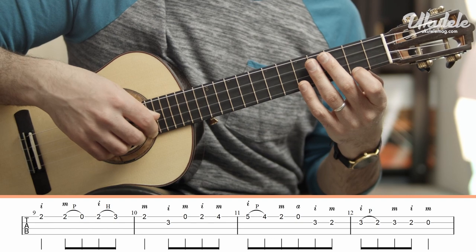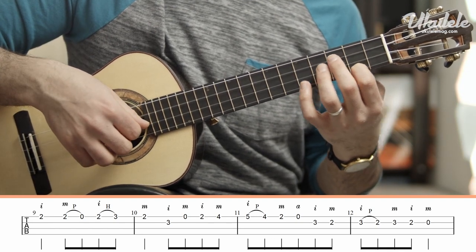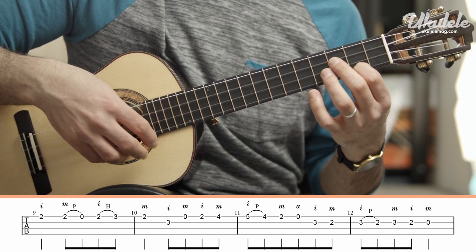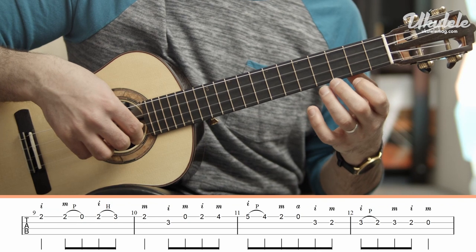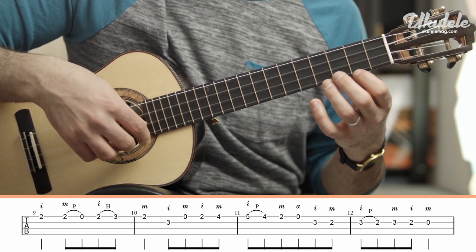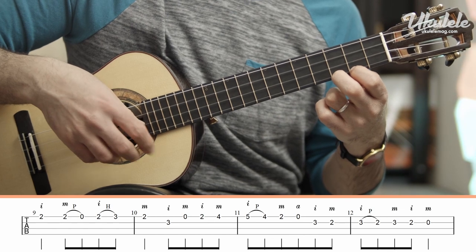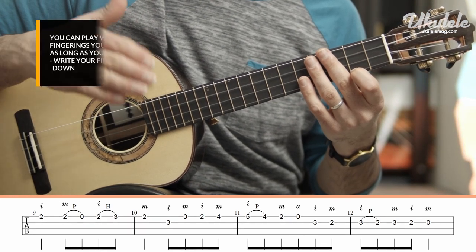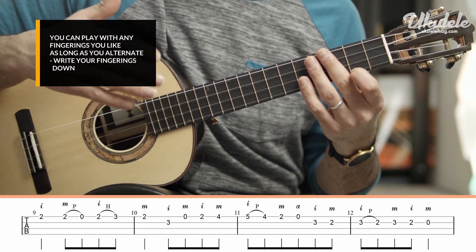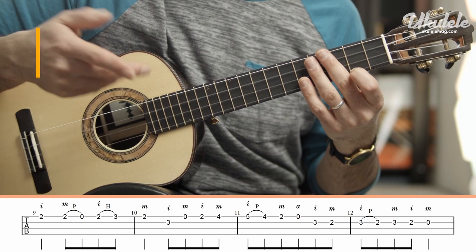Now comes the 2nd section, which is our 1st finger on the 2nd fret on the 1st string. You're going to play the 2nd fret with a different right hand finger, pull off, back to the 2nd fret, different right hand finger, hammer-on, and then different right hand finger, 2nd fret. The reason I'm not giving you those fingers is because you could start the phrase with any finger that you want. The important thing here is that you alternate those fingers.